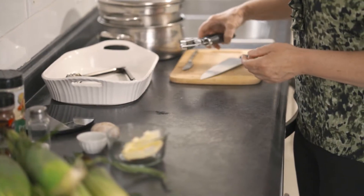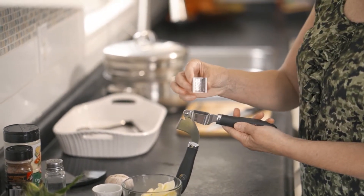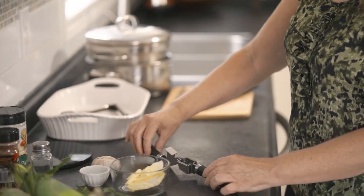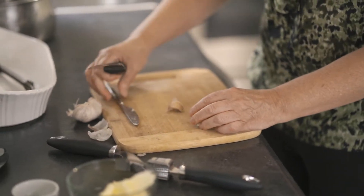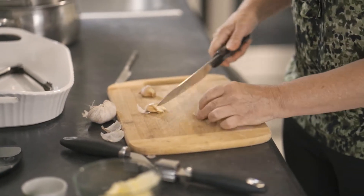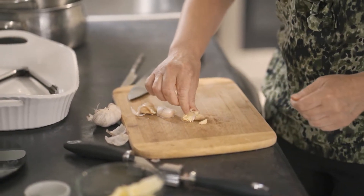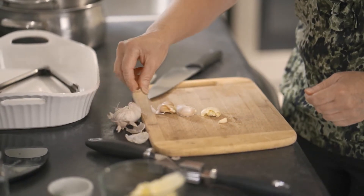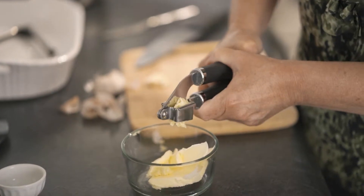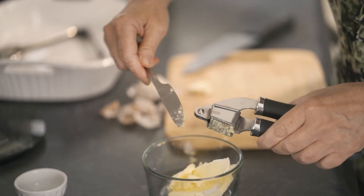Next, I'll use my garlic press to mince my garlic. This insert has a fine mesh base — you'll see how effective this garlic press is in a minute. I'll need to prepare the garlic for the press first. After selecting three clove sections, I'll smash each one with the flat edge of my knife to remove the skin. You can simply peel the skin away if you prefer, but smashing the garlic makes removing the skin much easier. Once the skin is removed, each garlic clove can be pressed through the mesh base. Running a knife along the outside of the mesh releases the balance of the garlic from the mesh.